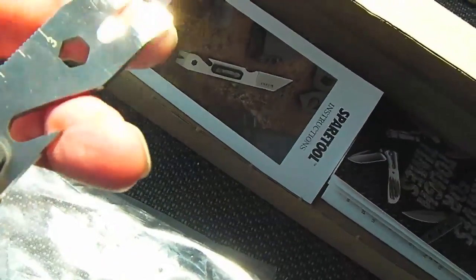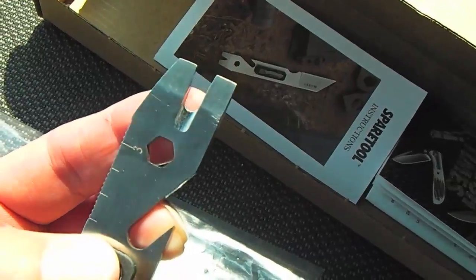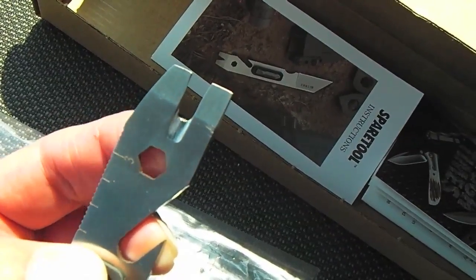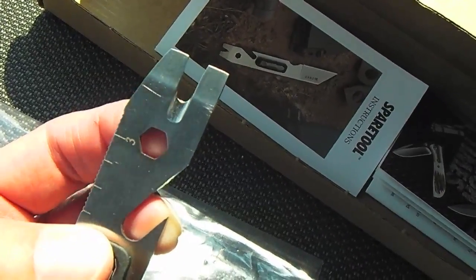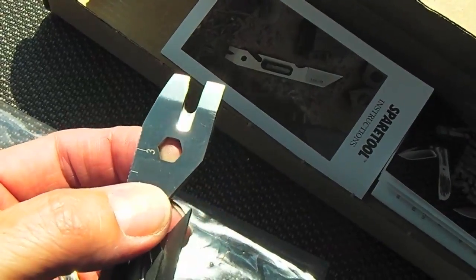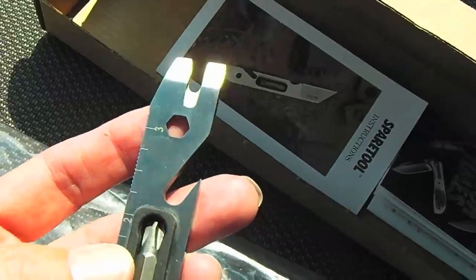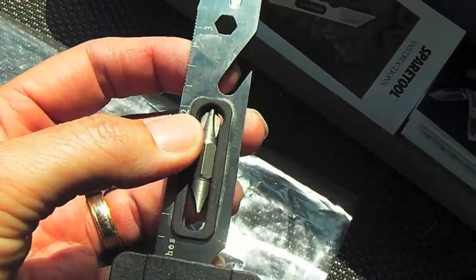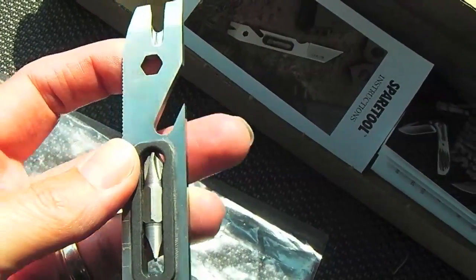The guy who owns the shop told me he actually wrote to CRKT and told them to sharpen the middle section, and they did. They revised it from the prior version of this spare tool — they sharpened it so you can use it as a seat belt cutter. And there's the spot where the Phillips head and flathead bit goes in, and there's a bottle opener too.